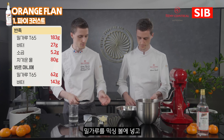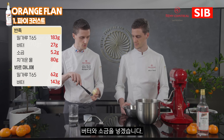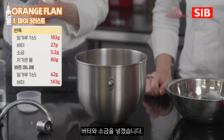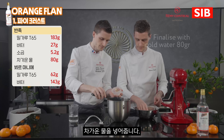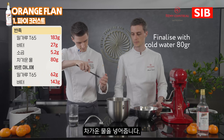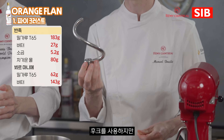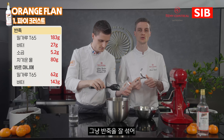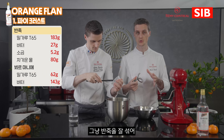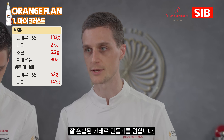We place into the mixing bowl the flour, and then we are going to add the soft butter and also we have the salt — put the sea salt on the side — and we will finalize with the cold water. For this recipe we will use the hook. We are using the hook but we don't want to develop too much elasticity; we just want to combine the dough together and have it roughly mixed.